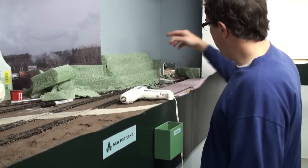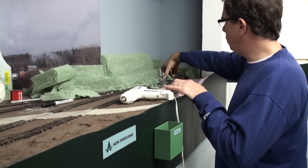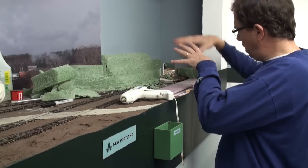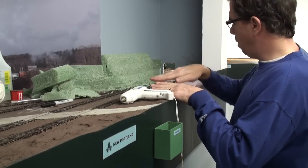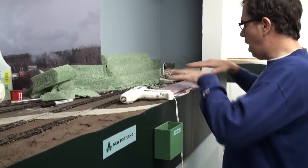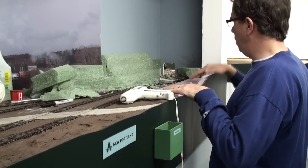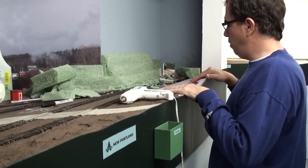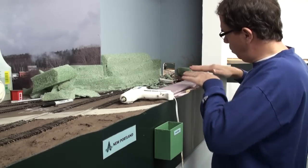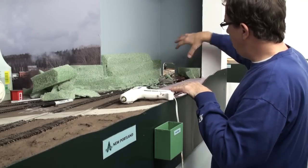We're going to go all the way into the corner. There is a switchback here, a couple of turnouts which need to be reached. They're manual, so we can't have a big hillside in front of us. We'll have a gradual knoll here that will hide this and basically put the tracks into a little bit of a valley, but we don't want to go too high. The terrain is rising in this direction, so we'll go from here up to here, and we'll fill in this back corner as well.